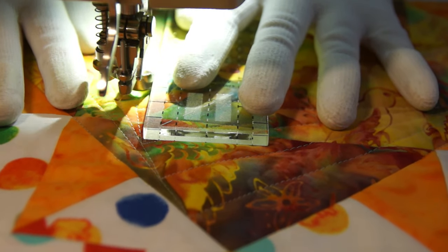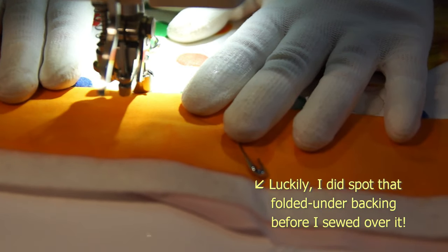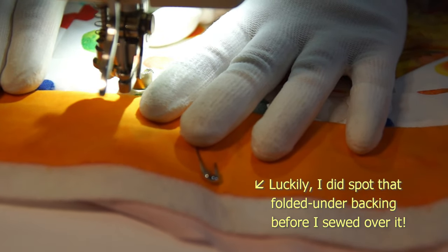For the orange one I'm going to go really geometric in the star itself, then pebbles in the background to match the spots in the fabric.